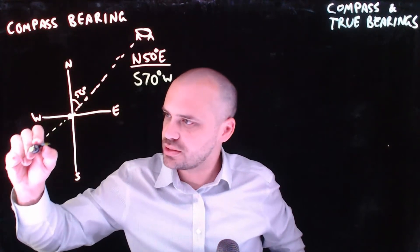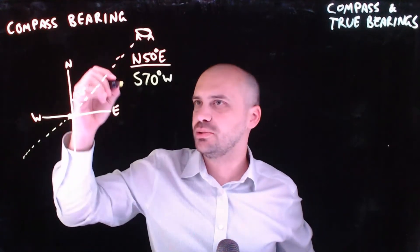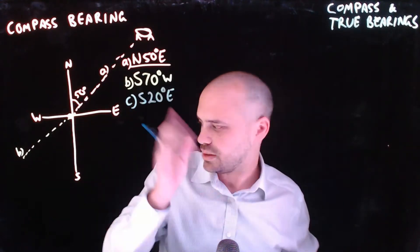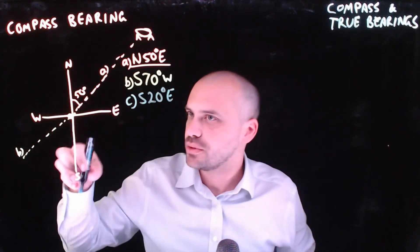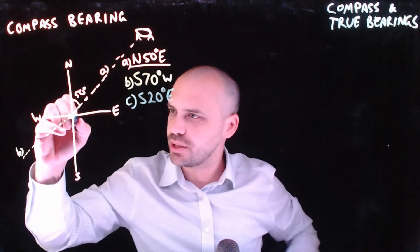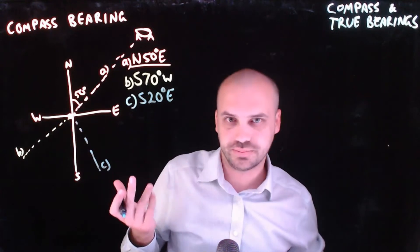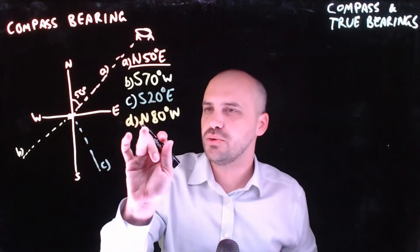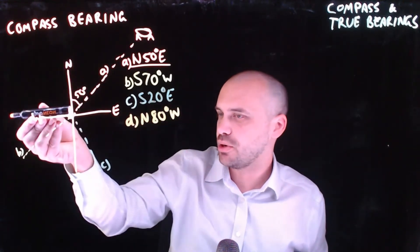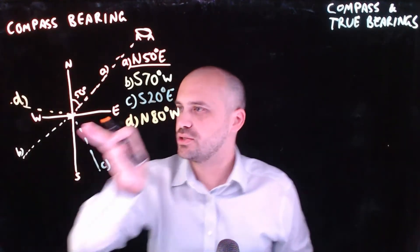So this is that thing right there — I'm going to label these A and B. Let's put another one up here now. Let's say south 20 degrees east. So we start by looking south, we turn east by only a small amount, only by 20 degrees. And this is the direction that that one is in. And our final one: north 80 degrees west. Start by facing north and then turn west by an angle of 80 degrees. And this is the direction of D.